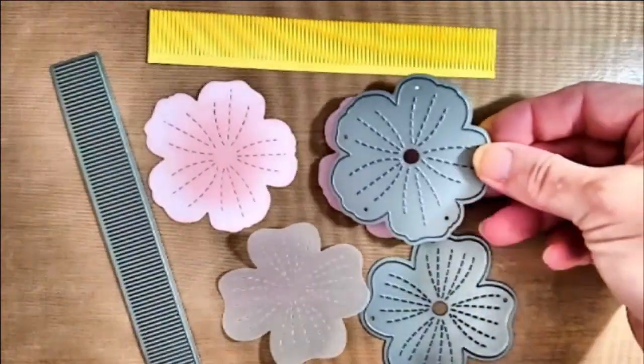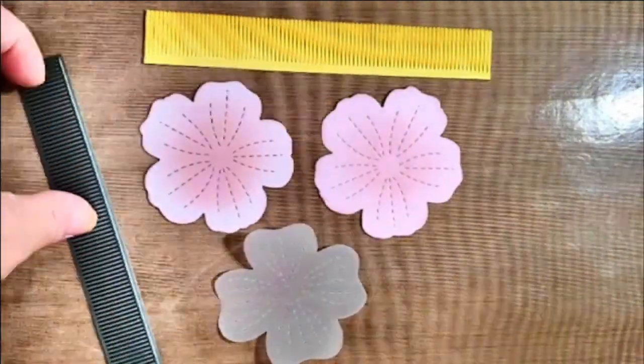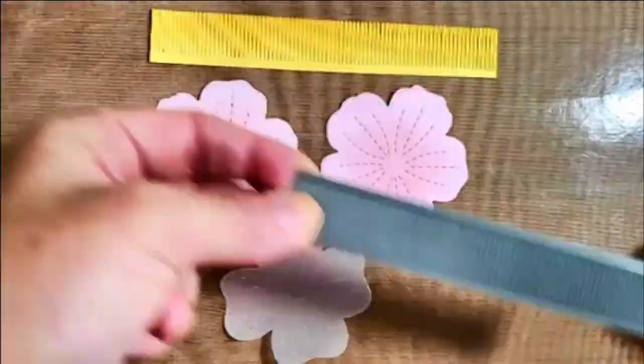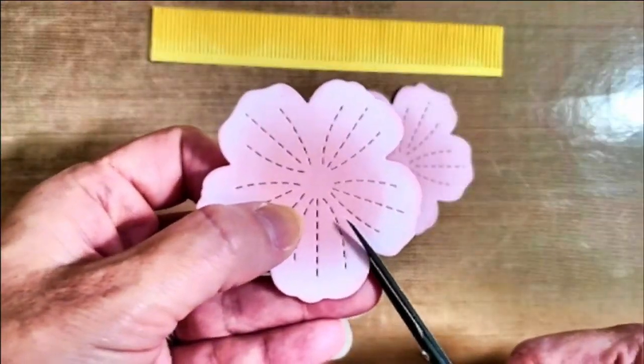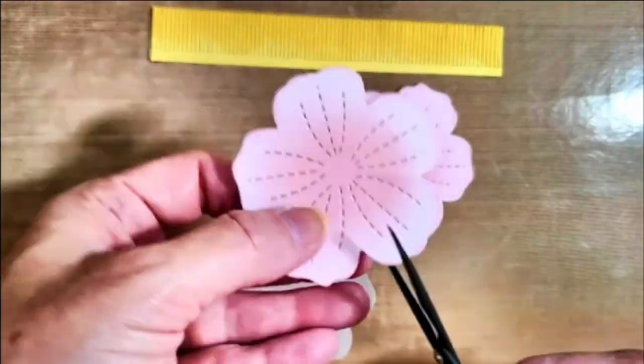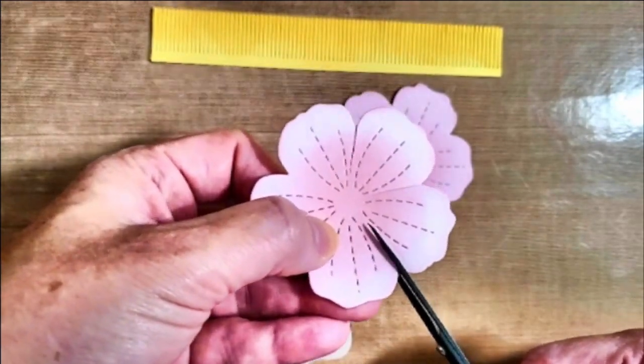Hello everyone, today we're going to ink the flower from my floral note card. We're going to use our stitched floral thin cuts and the fringe thin cut from our borders collection. As you can see, I've already inked these flowers with ballerina ink on the centers and around the edges.